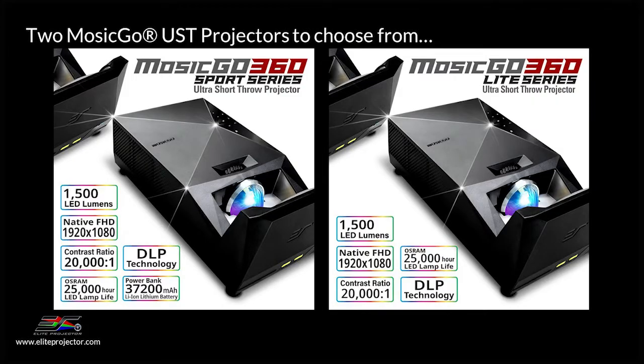There are two versions of the projector. The Mosik Go Sport has a built-in battery while the Mosik Go Light version does not. The built-in battery can power the projector to play back three hours of video or 30 hours of just audio. The battery not only powers the projector but it can also charge a laptop or mobile device, or you can use it to power a streaming stick via its USB-C or USB-A ports.